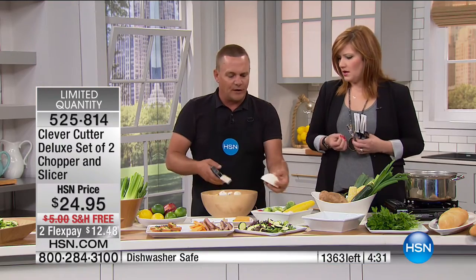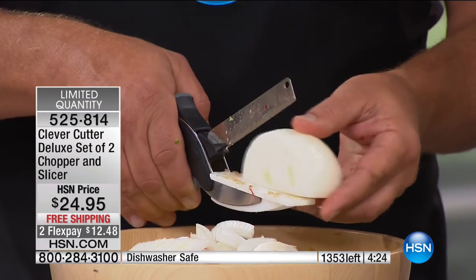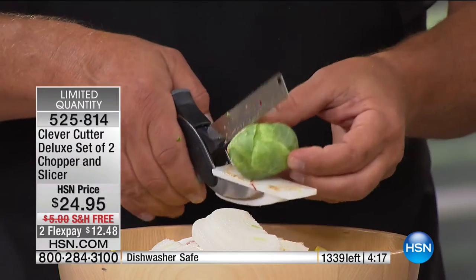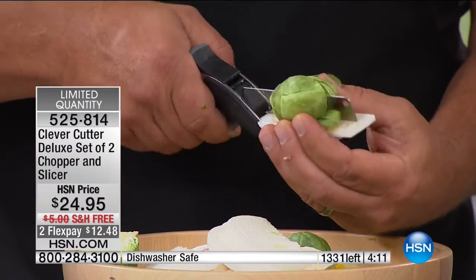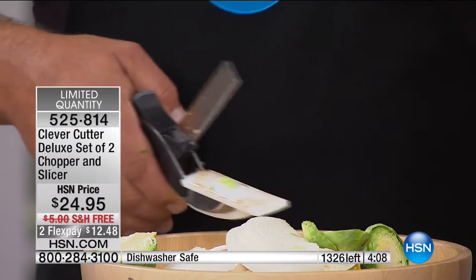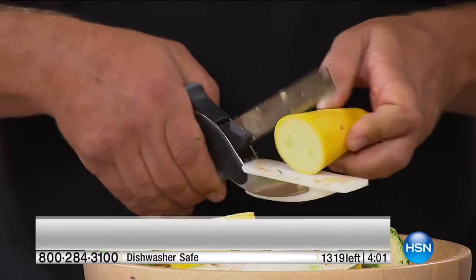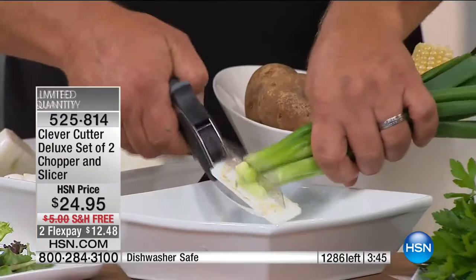My husband saw me on air with John and ordered two sets — we gave one to his dad for Father's Day. We haven't always had a two-pack, so this is great. We have the final 1,300 remaining with hundreds in the ordering process, plus free shipping — which we didn't have last time. This is the only airing today. Spring is here — we're going to the farmer's market, getting fresh herbs. You can do all kinds of things, like slicing scallions right into the salad bowl, frying pan, or soup pot.